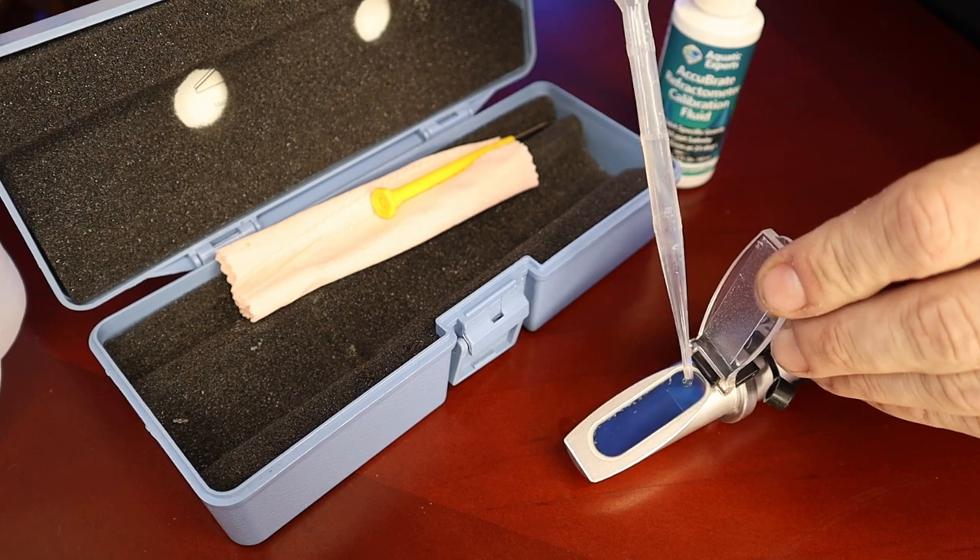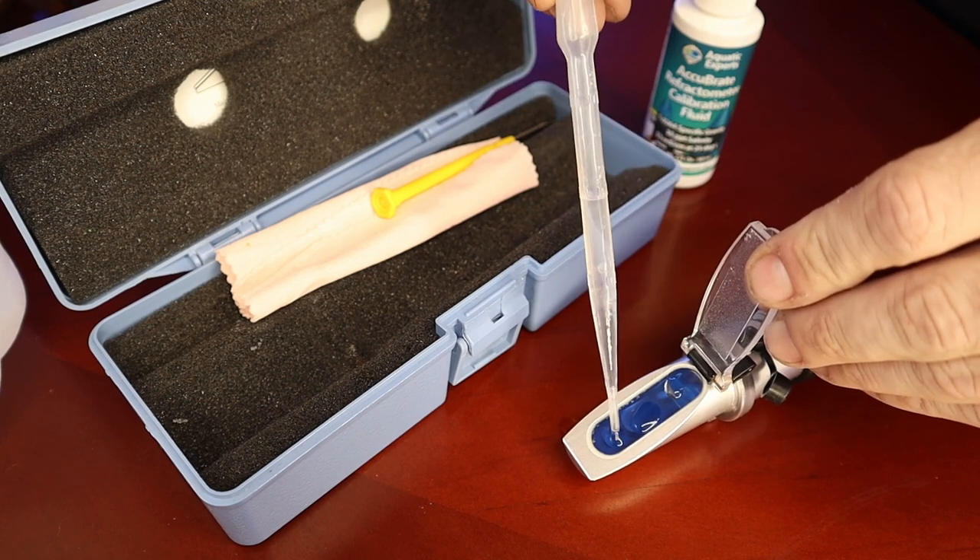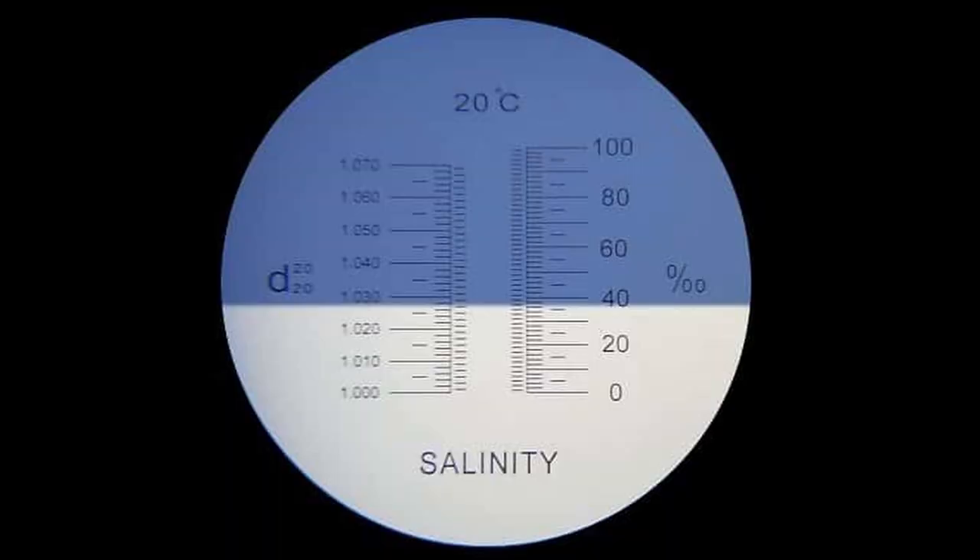These are pretty simple to use. You flip up the flap, put a few drops of water on it, close the flap, and then you hold it up to the light and you'll be able to see inside. It's basically a half white and half blue screen, and the blue will rise up to the level of your salinity. You can also adjust the eyepiece on the back end if it's a little blurry, similar to binoculars. I always make sure to keep it clean, keep it in the case, and try to keep it from being bumped around.